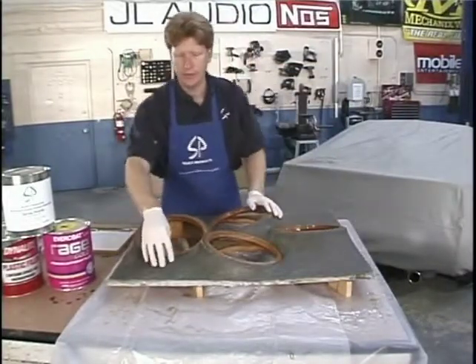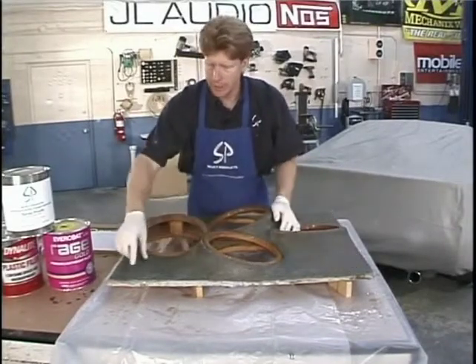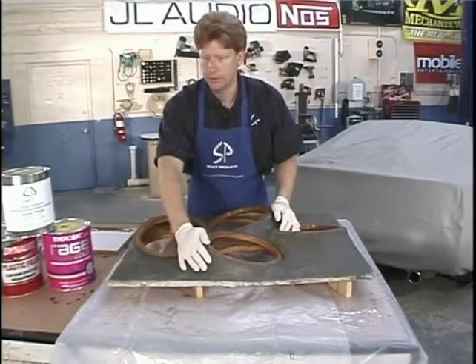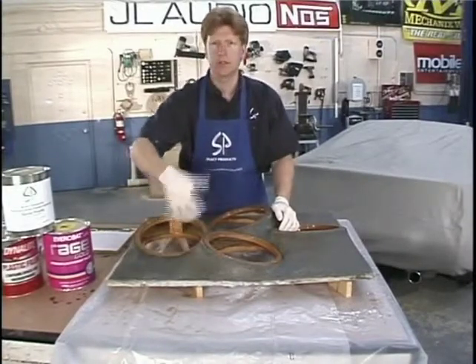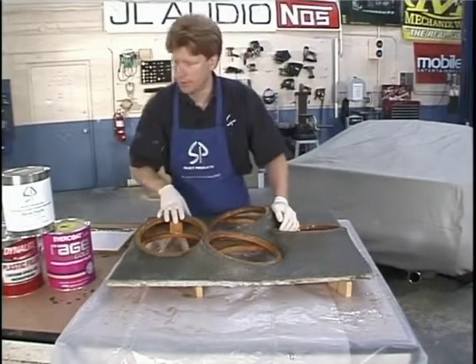Now it's time for us to fill these valleys. On the mold fabric, it gives you these really nice shapes, but it does have some valleys in it. So if you cover this with vinyl just as it is, it's going to be all ripply and look really crazy. From here, we need to fill these voids in, do a little bit of sanding, and then we're ready for the vinyl or paint if that's what we wanted to do.